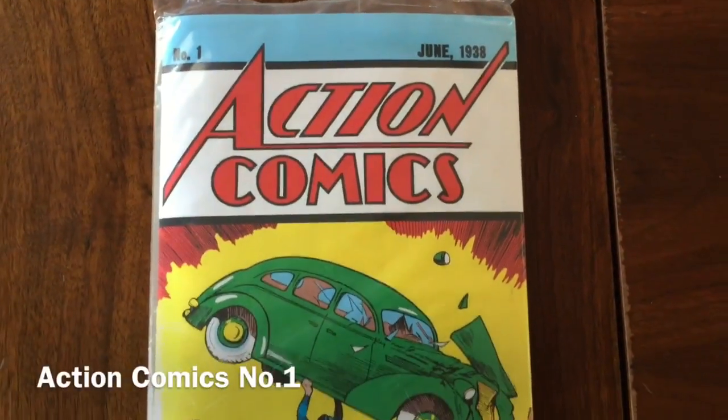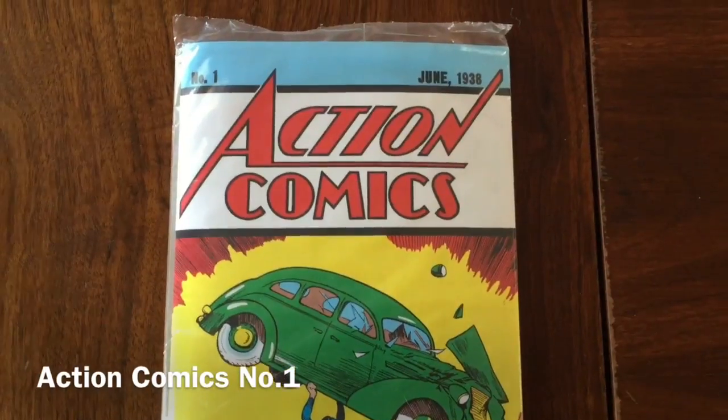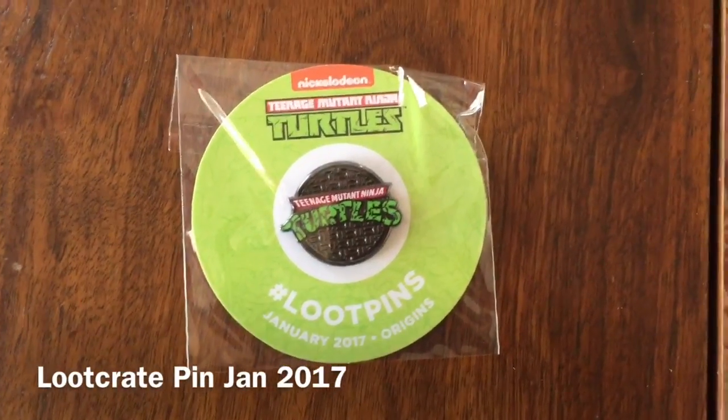Also included in the box is Action Comics number one, the first appearance of Superman. Leave in the comments where Superman originally came from.